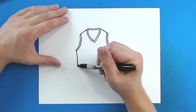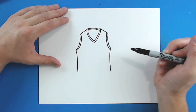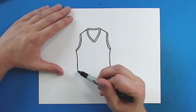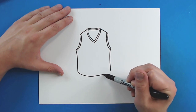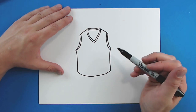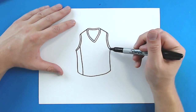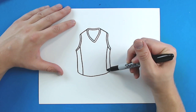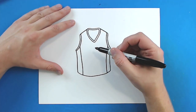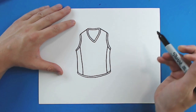Then, starting here, I'm going to draw a line that's just going to go down, and then a line here that's just going to go down. And then I'm just going to connect it with a big curve. Then, I'm just going to add a little stripe down the side, and then another little stripe down the side here. And then, I'm going to start right here and put a little curve line that just goes right around here, just to show the bottom of the jersey.